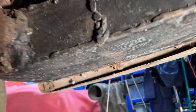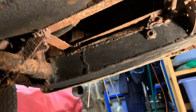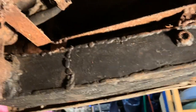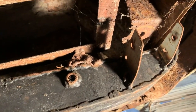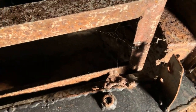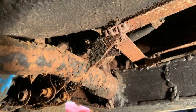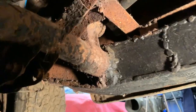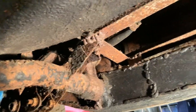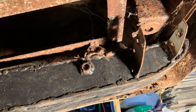The rear chassis member is probably one of the worst bits — it's a classic area to go because it's under the battery box. It has been repaired previously, which is different from the original, but if it hadn't been repaired it might not exist at all now, so you have to be grateful for that. However, it needs some serious rework — potentially a whole new section needs to go in.